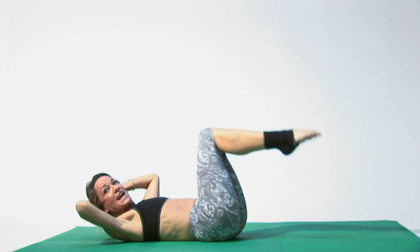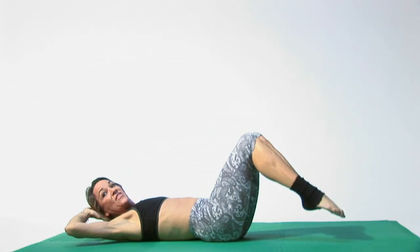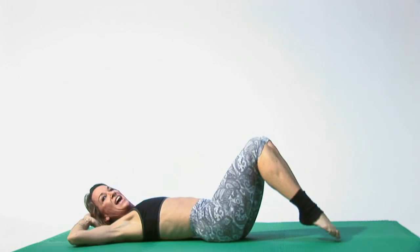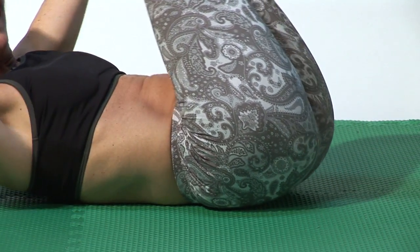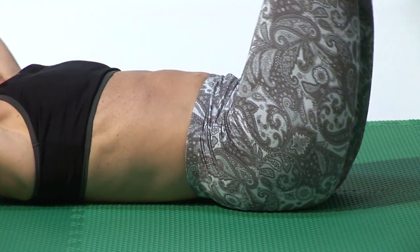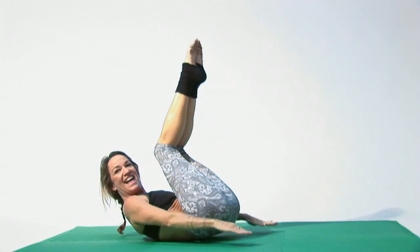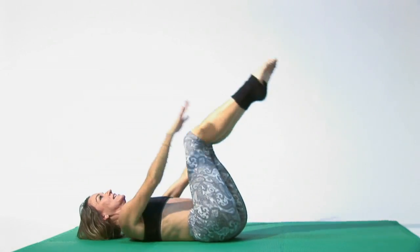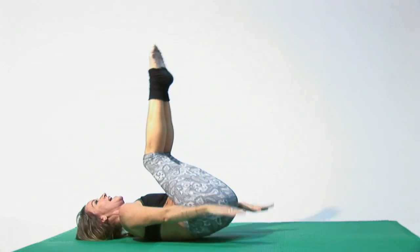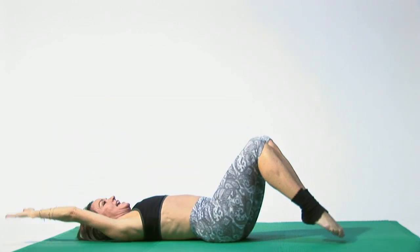Then bring your hands behind your head and add your elbows to knees, then down, then in, then down. Inhale, exhale. Stretch your arms out, exhale, inhale. You can leave your head down if you like, if it's too much on your neck. Exhaling and inhaling.